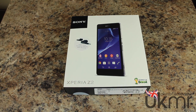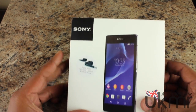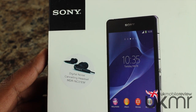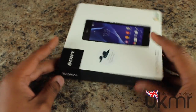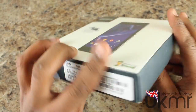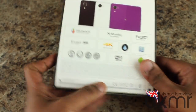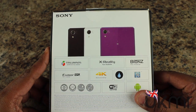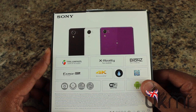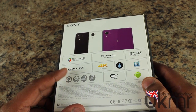So the Xperia Z2 — the box looks like any other Sony. We've got the name Xperia Z2 on the front, and you can see it comes with the digital noise-cancelling headphones included in the box. These are the MDR-NC31EM. To the left it just says Sony Xperia Z2, and we've got some information about the device itself. On the back we've got a quick run-through of the specs, which we'll take you through as part of our hands-on in a moment. We had a quick play with this at MWC 2014, and in front of us is the purple version.